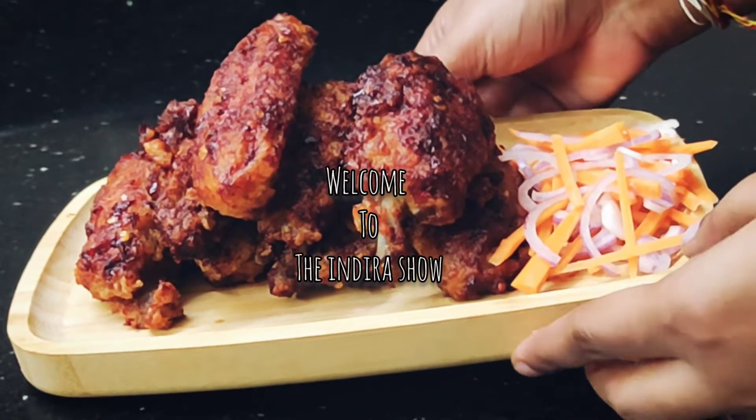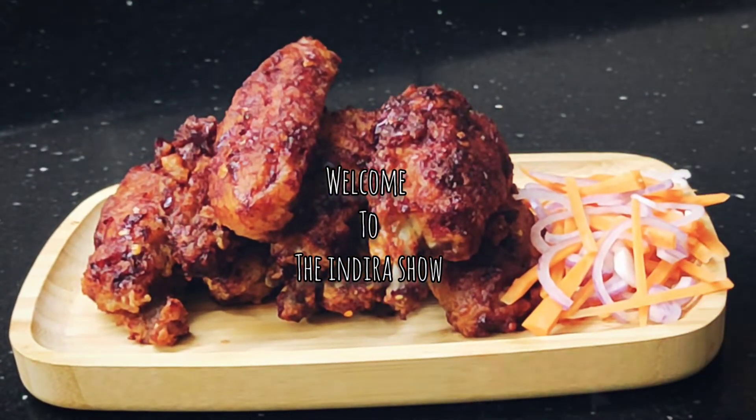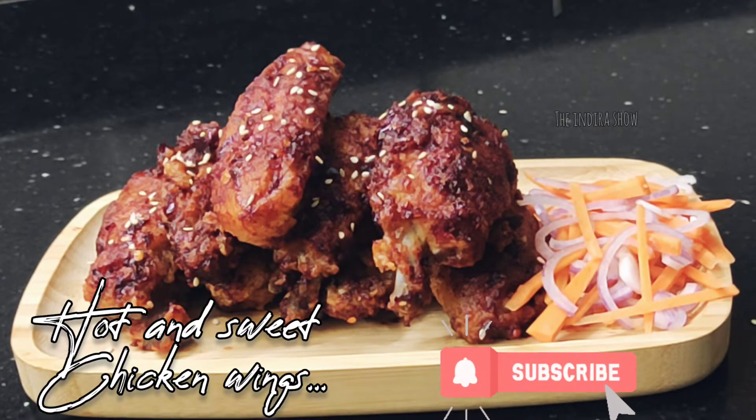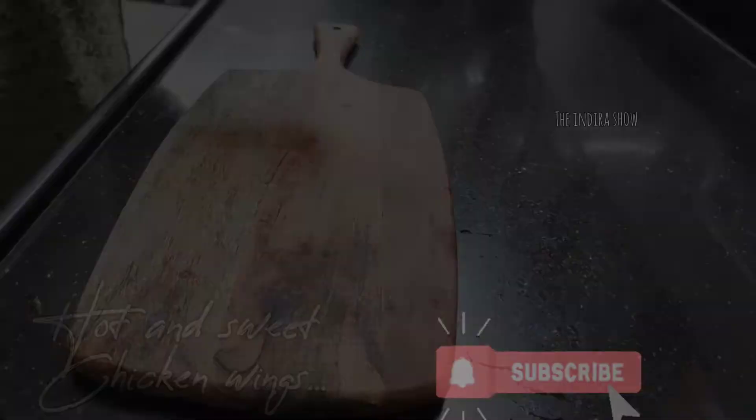Hi friends! Welcome to the Indira Show! In our video, I will show you a recipe — Hot and Sweet Chicken Wings Recipe — for the first time.